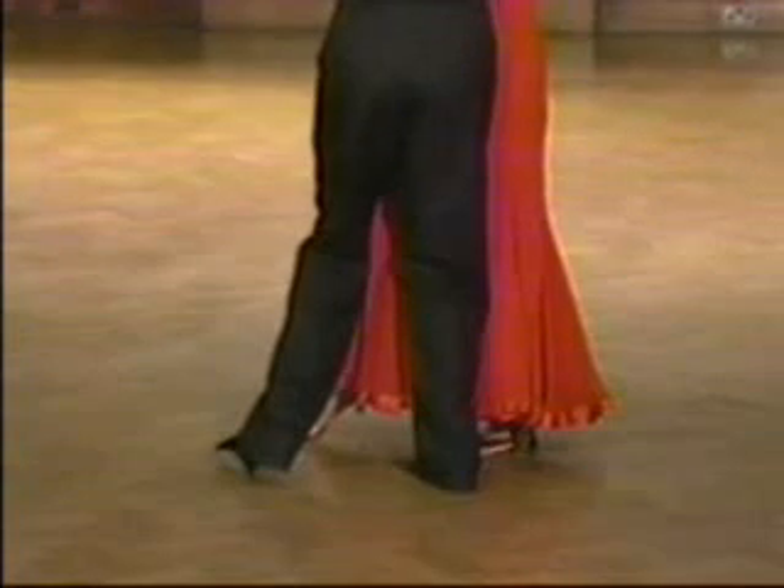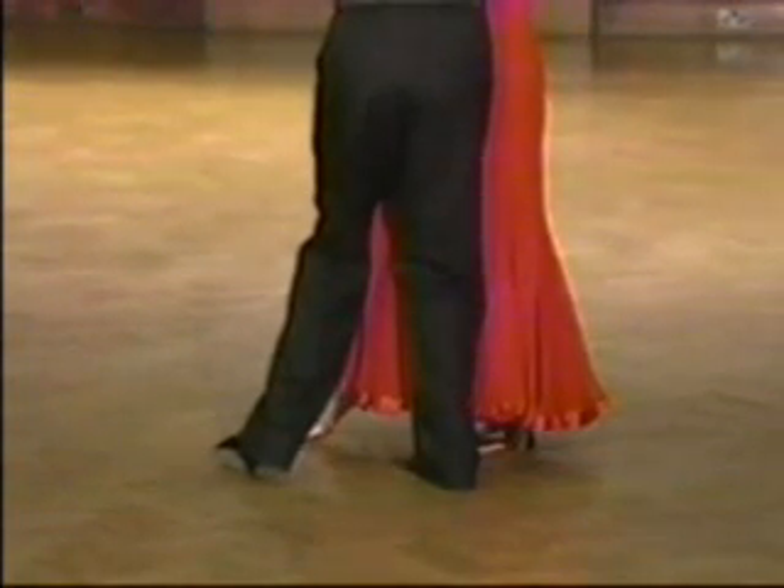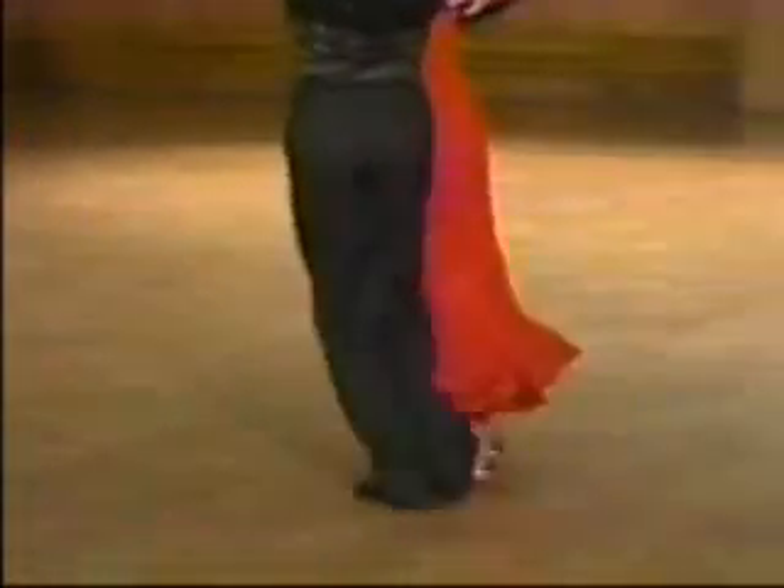Please take note of the shape of the legs on step four, the actual check. Ready, and slow, quick, quick, slow, quick, quick, quick, quick.